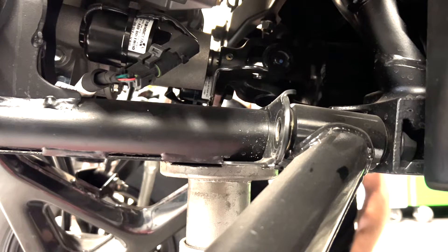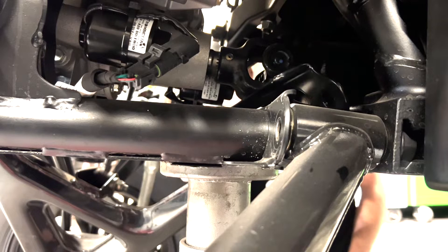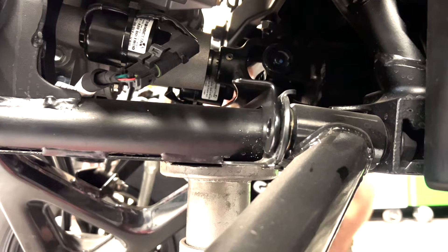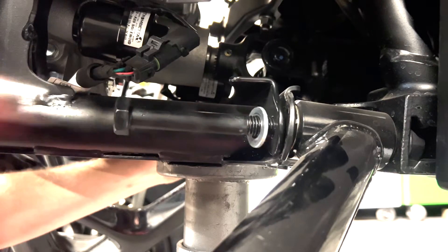This is the bracket for the rear part of the lower arm. One thing you want to make sure is that the bend is facing forward, because if you put it backwards it will run into the driveline. So just be sure it's facing forward and then you should be good.